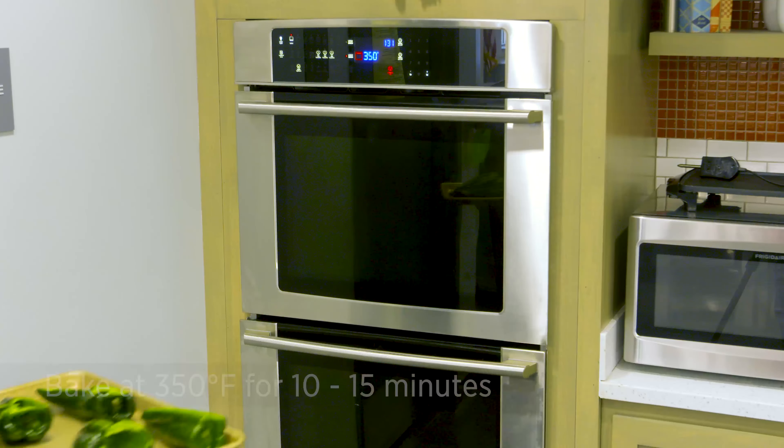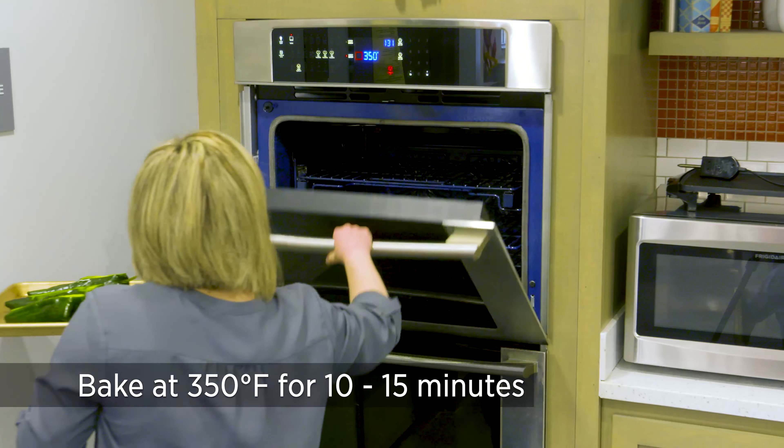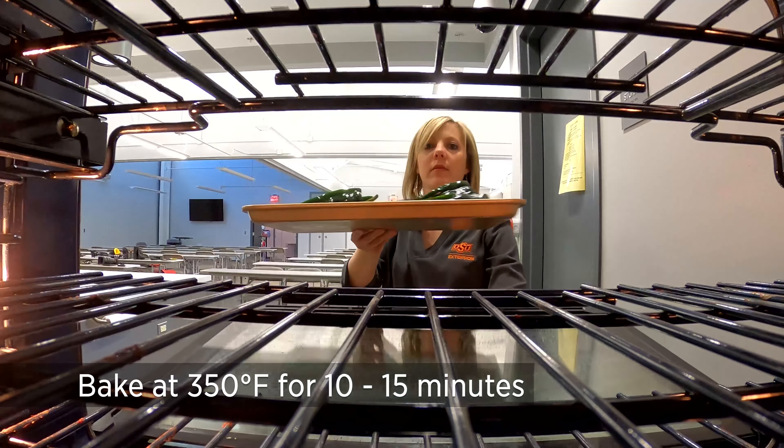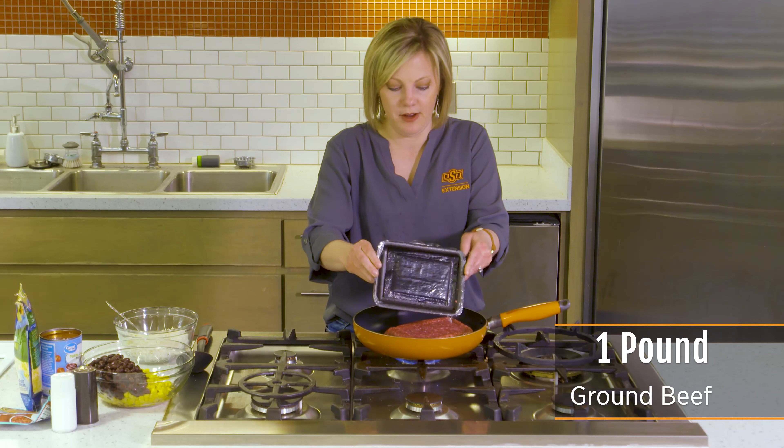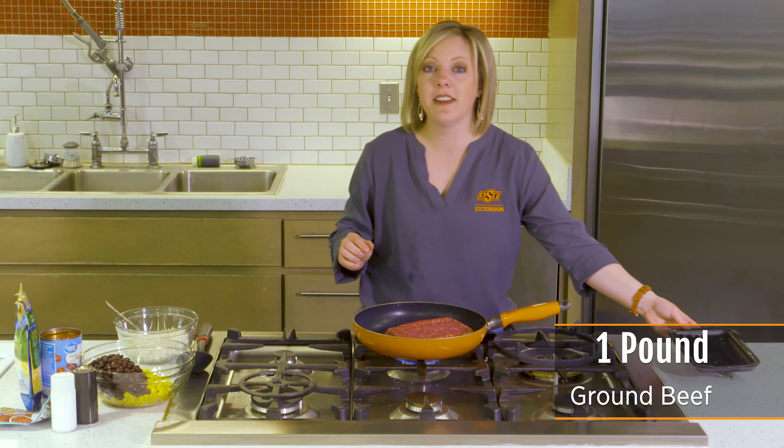Set the peppers on the pan. I've got my peppers in a 350 degree oven, just to soften up a bit. It'll probably take 10 to 15 minutes. And in the meantime, I'm going to start on my ground beef filling mixture. I've got some 93% lean ground beef here, and I'm just going to put it in my skillet and brown it.